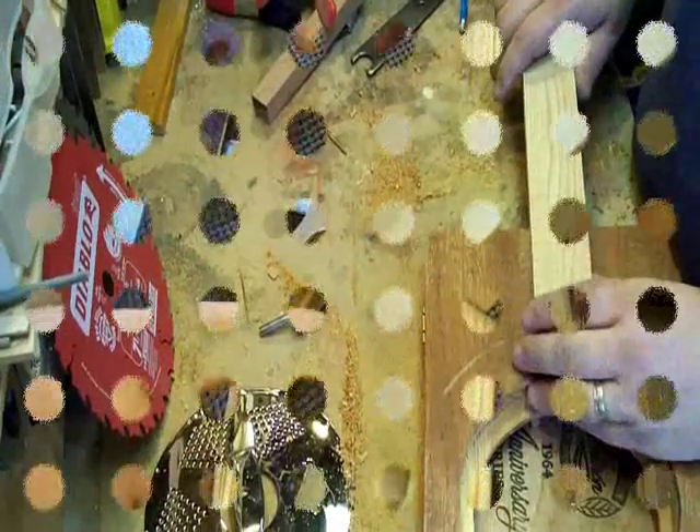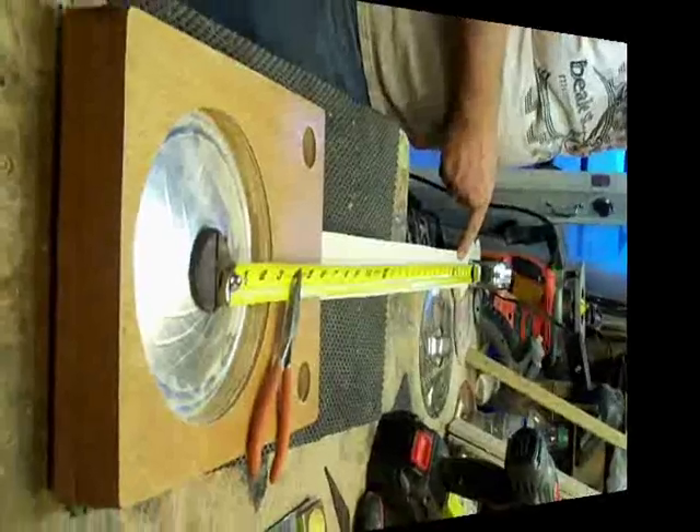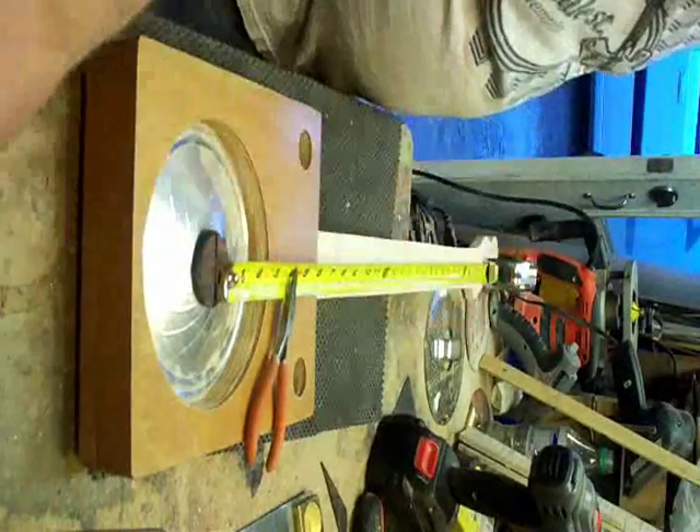Getting our neck set up to go into the box. You can see I've got my neck joint cut out and I'm going to add a fingerboard to our neck that's going to raise it up above the scale. So what I do is I come from the bridge out.